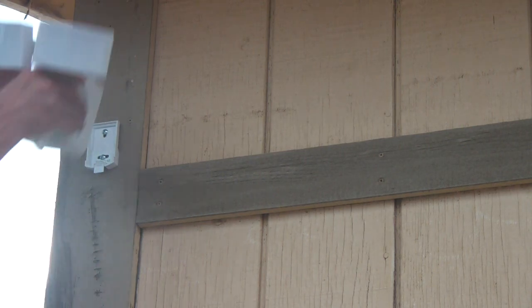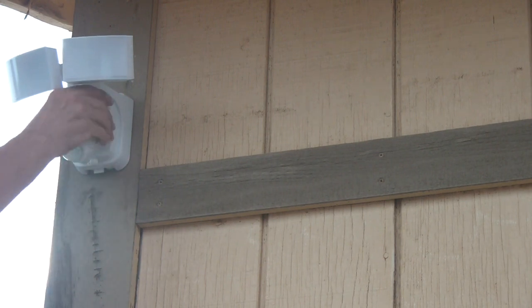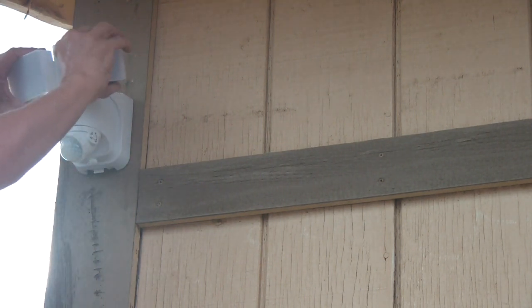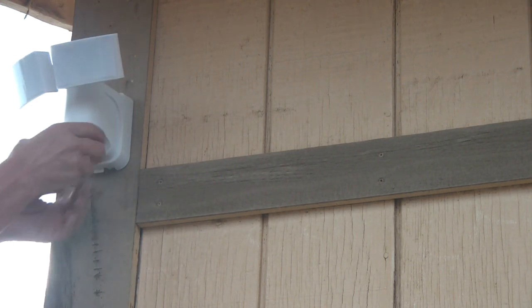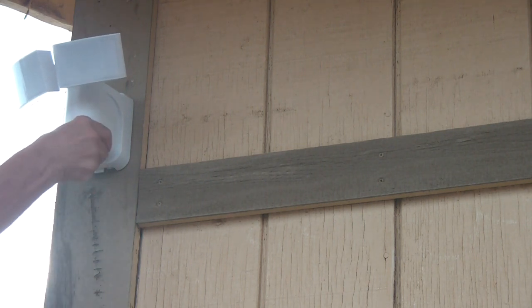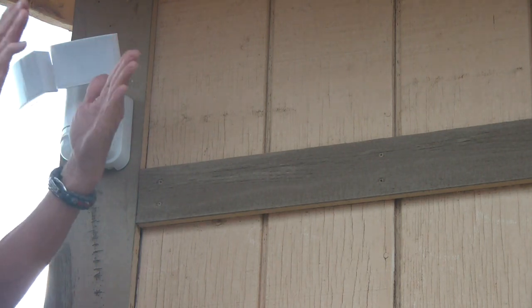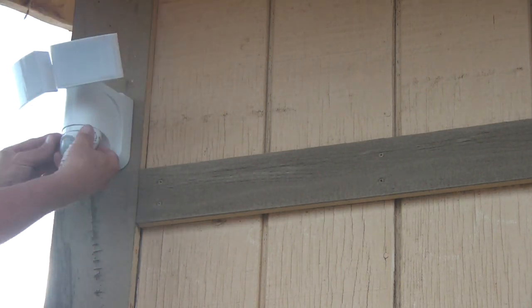Basically all you do is put that on and you are done — just this. And if you want, you can turn this whatever way you want it. Since mine is at a corner, I don't want it here — I want it this way. I am going to turn it this way and turn these over here.